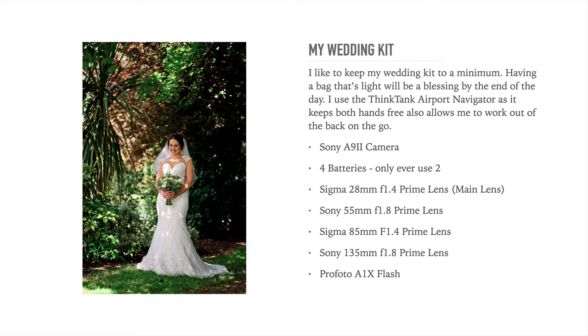My favourite lens of choice is the Sigma 28mm f1.4 prime lens. I only use prime lenses — I don't use zoom lenses, and I'll explain that shortly. Most wedding photographers would use a 35mm lens as their main lens, but I found when I'm using a 35mm I'm always taking that one step back to get a little bit extra in. With the Sigma 28mm, it's just that little bit wider and I can't express how much you will use this lens. It basically lives on the camera for about 80% of the wedding. That's the main driving lens.